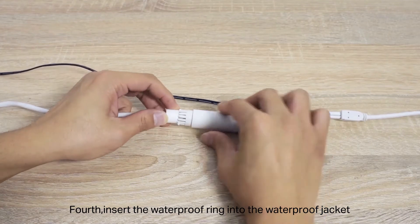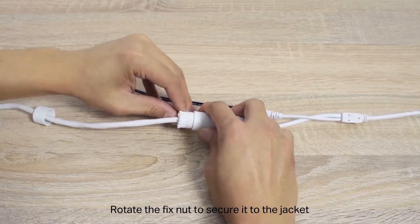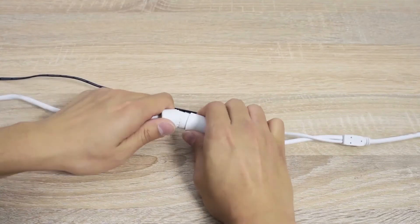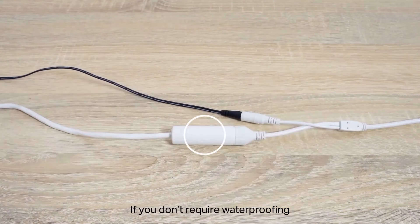Fourth, insert the waterproof ring into the waterproof jacket. Rotate the fix nut to secure it to the jacket. If you don't require waterproofing, simply connect the network cable directly.